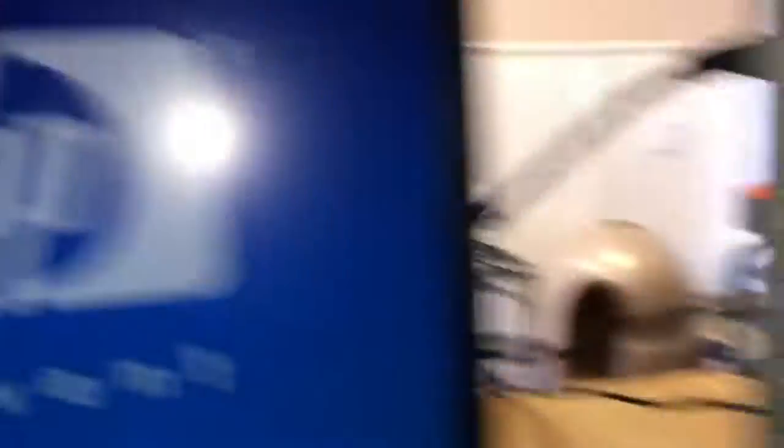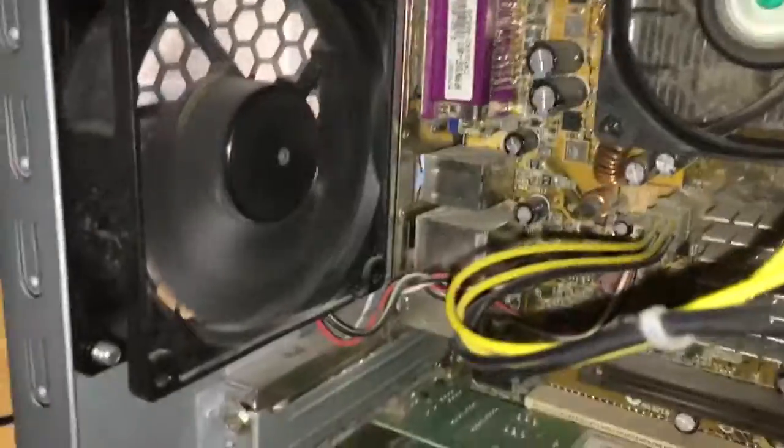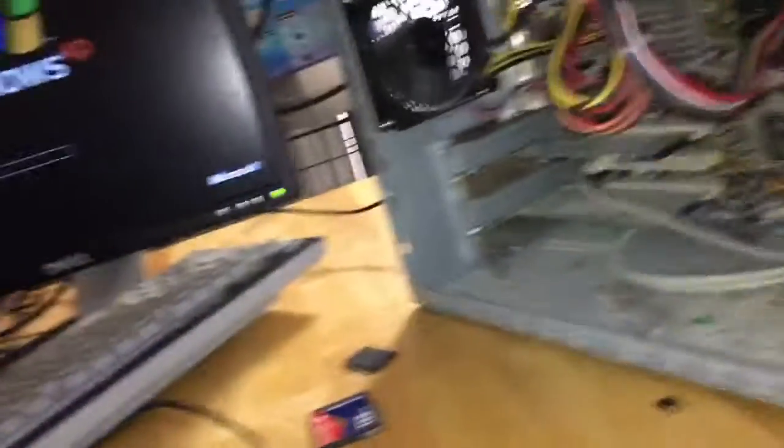HP logo on boot. There's the hard drive - the Samsung. I think all HPs have that. It shows XP Home Edition or Home Edition Recovery. And I found these memory sticks inside this computer - they're both SanDisk, sitting in the corner. That's what was jiggling around in there when I got this thing. I was like, oh I hope something's not broken. And I found out it was these two memory sticks.